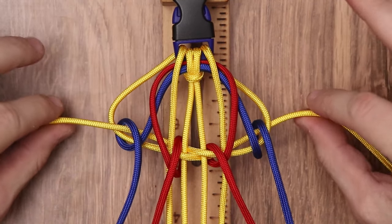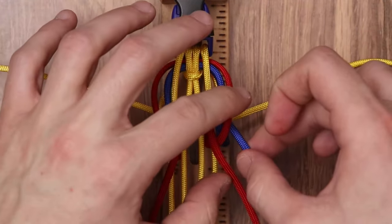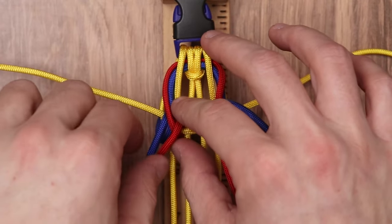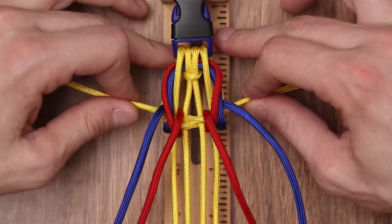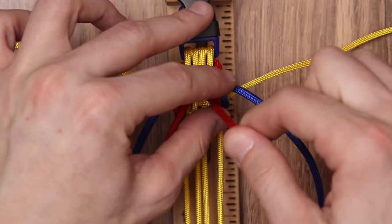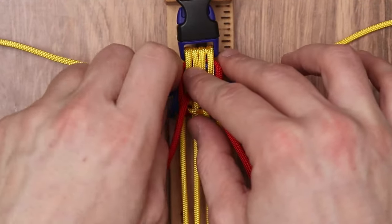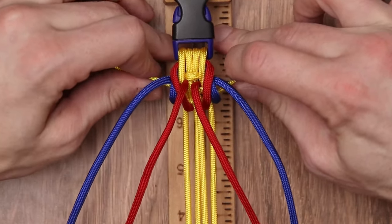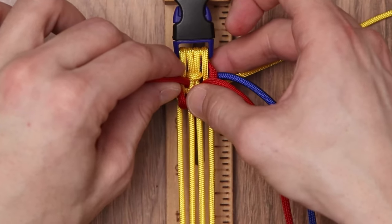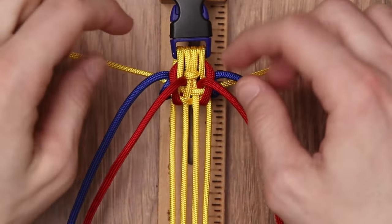For our next step, we're going to grab the two outer cords of our yellow and pull — you're going to see it cinch up our knots. If you followed our tau tau falls weave, we're doing the exact same process: pull a little bit on the inner strands, then pull the knots tighter before tightening everything down. I find it a whole lot easier if you push down on the weave itself and push up on the working strand to get a nice tight loop around the middle.